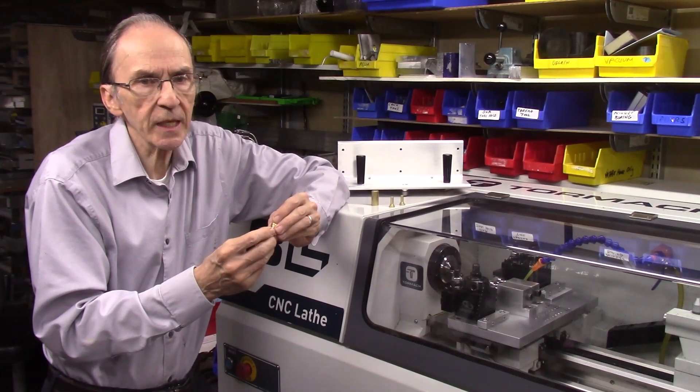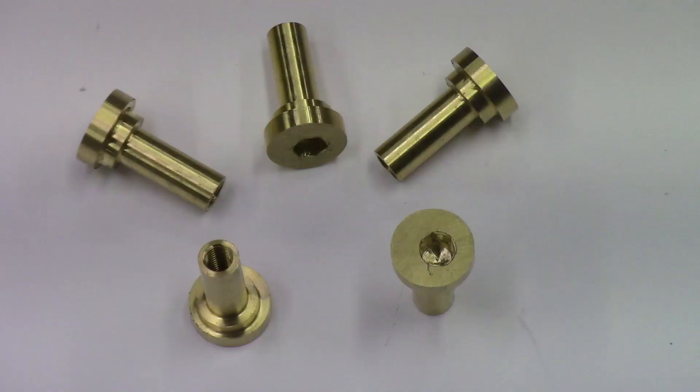In this video I will be describing the machining operations to machine these brass offset cam nuts using both the Tormac 8L lathe and my CNC mill.